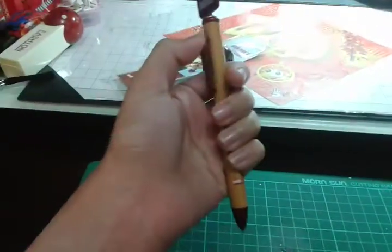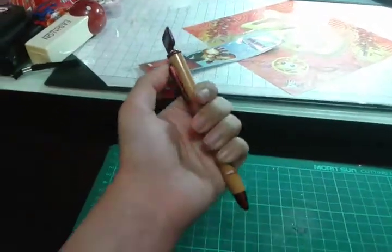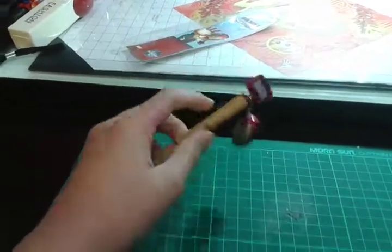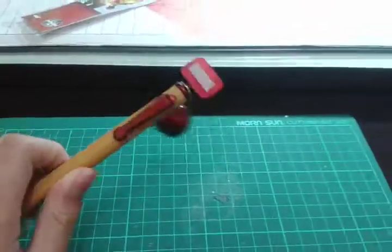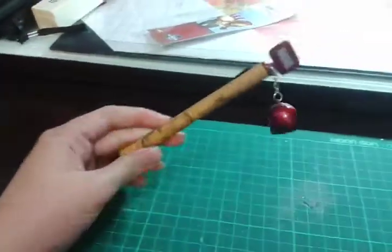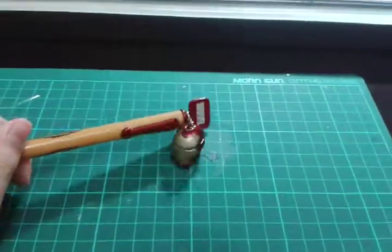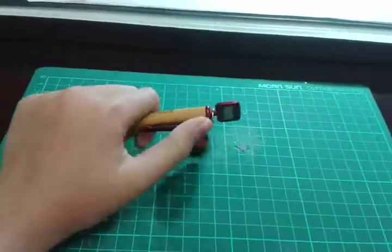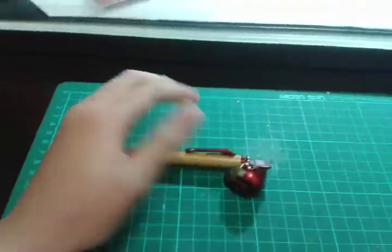And here is the pen, a normal pen that we use every day. Yeah, it's pretty cool. And I hope you guys enjoyed this short unboxing video. Check out my channel, subscribe, like my videos, and I'll see you next time. Bye.